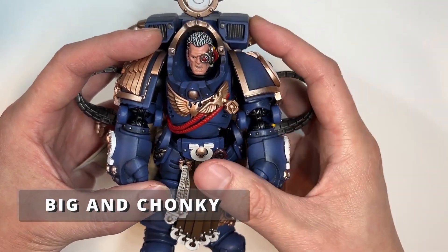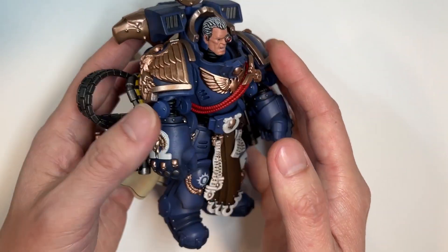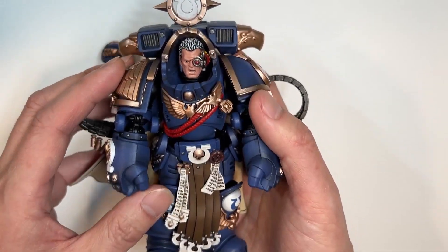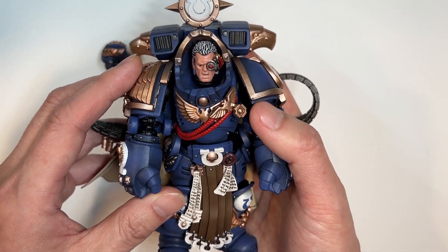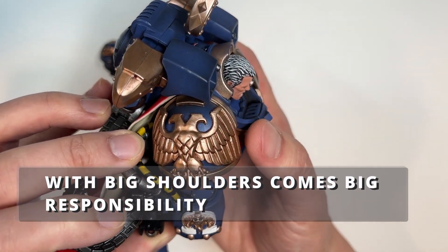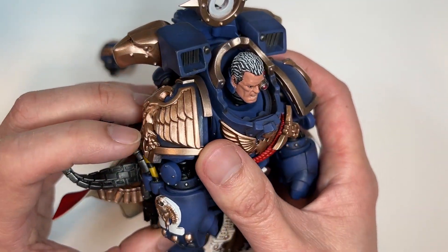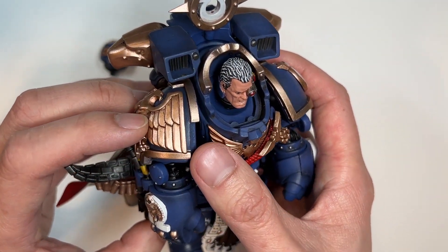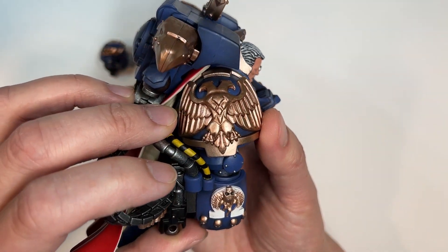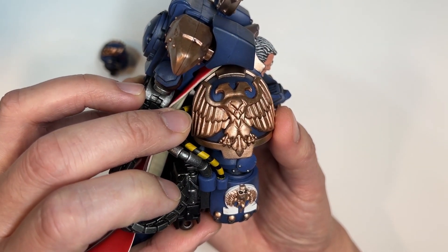As this captain is in Gravis armor, you can definitely feel the heft and the chunk of this action figure. He is very bulky and very heavy compared to the rest of his Primaris brethren. Just taking a look at the Aquila on the pauldron, it is very beautiful and very ornate. There is a lot of texture and raised detail that you typically do not find on any other Space Marines, because we're reviewing a Chapter Master here and he deserves the best.